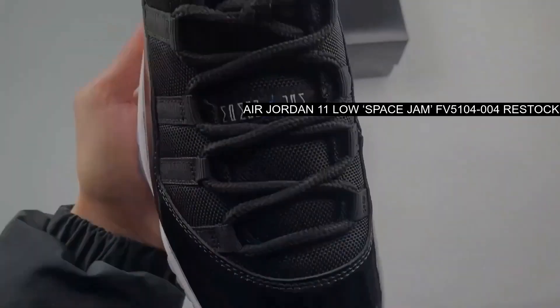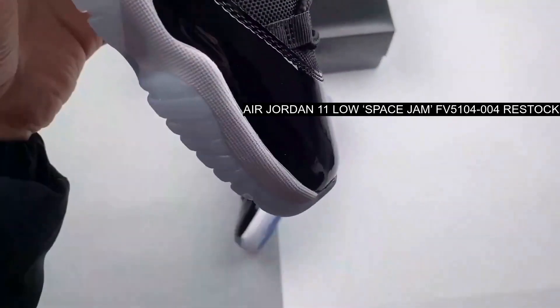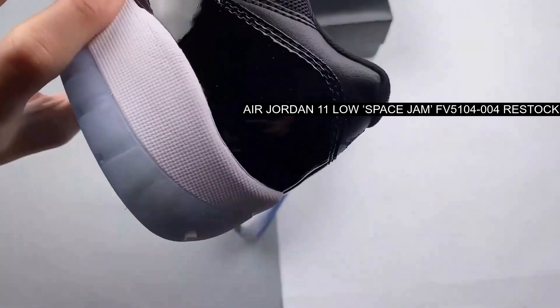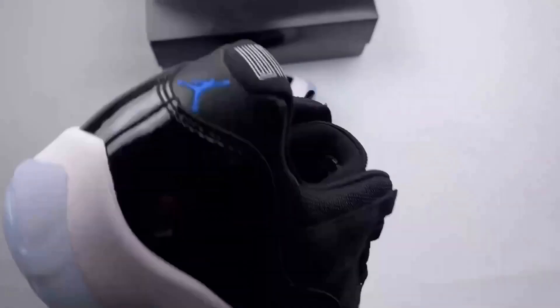This Air Jordan 11 Low Space Jam is slated to make its debut. Decked out in a striking black, varsity royal, and white color palette, these sneakers are poised to make a statement.